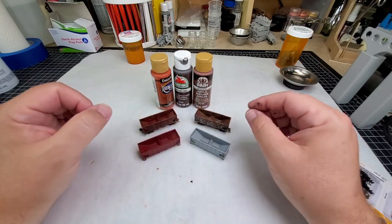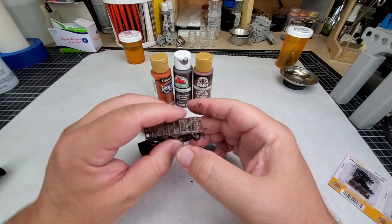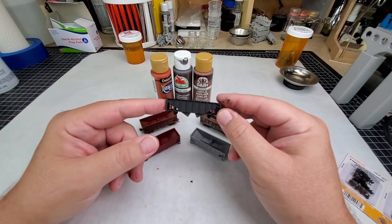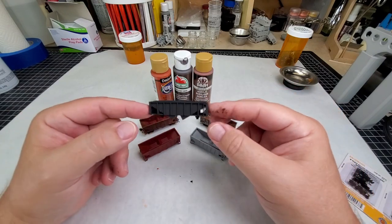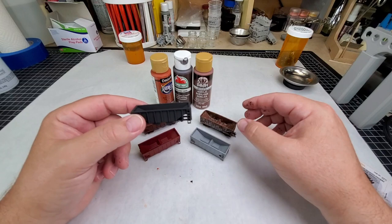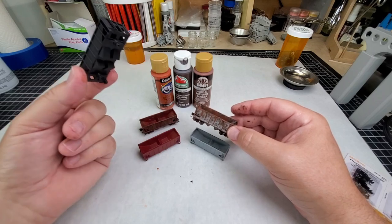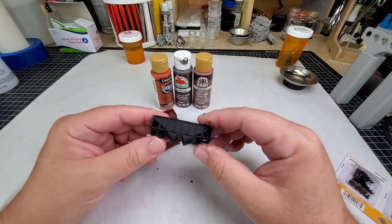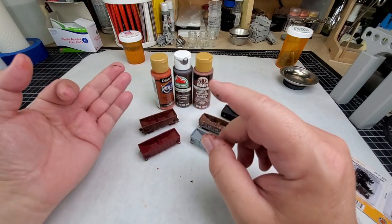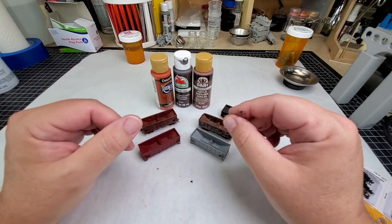These cars are printed with resin printers because of the super high detail — you cannot print this car on an FDM printer with PLA filament, I'm sorry to say. But I've got you covered: here is the same car, same overall design and size, that was designed for an FDM printer. I designed this FDM version about a year, year and a half ago before I came back and designed the resin version, because when I first started out all I had was an FDM printer. I also have other items on my page: a flat car, a gondola, a box car, and a bunch of buildings — all printable with an FDM printer.